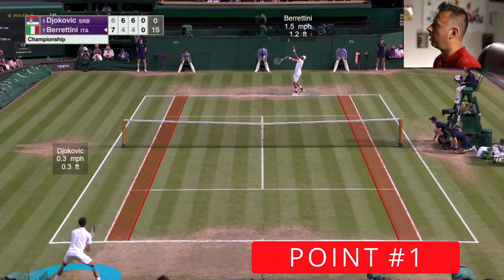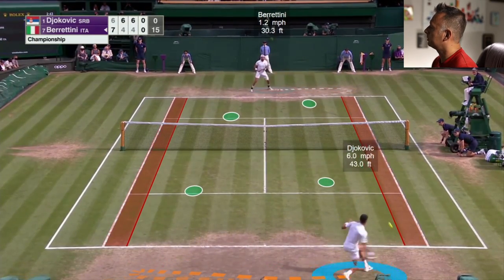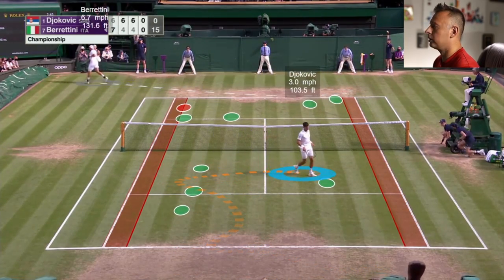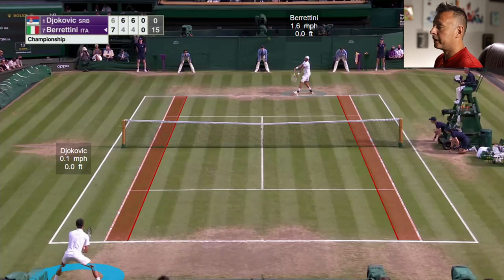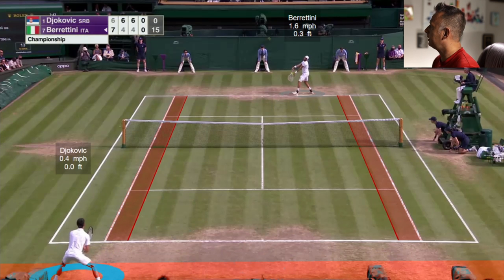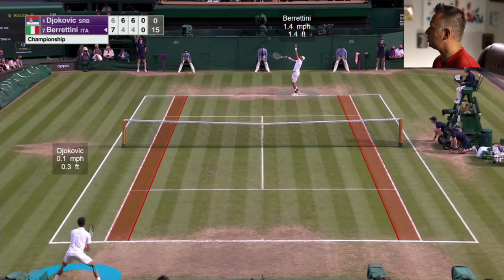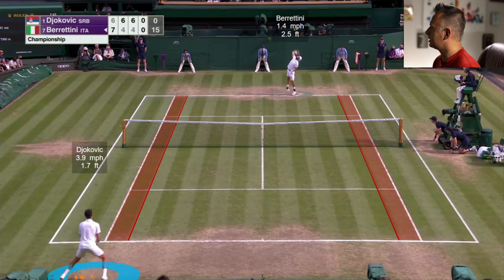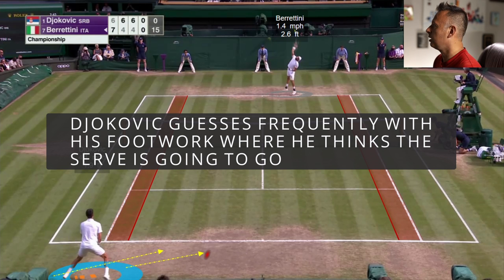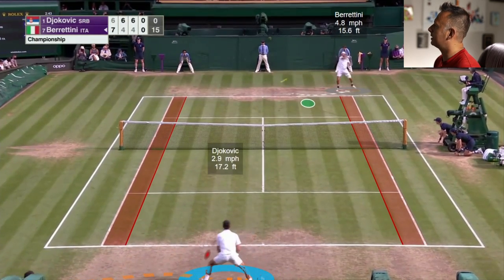Here's the first point. I'll let it play in real time and then break it down. It's a good exchange, back and forth, with a lot of big targets. A pretty extended rally for these guys — there weren't a ton of super long points, but that was definitely one of the longer ones. Djokovic is returning on the ad side, closer to zone five, pretty far back, and Berrettini serves on the ad side — a pretty good first serve — and Djokovic comes right away with the chip.